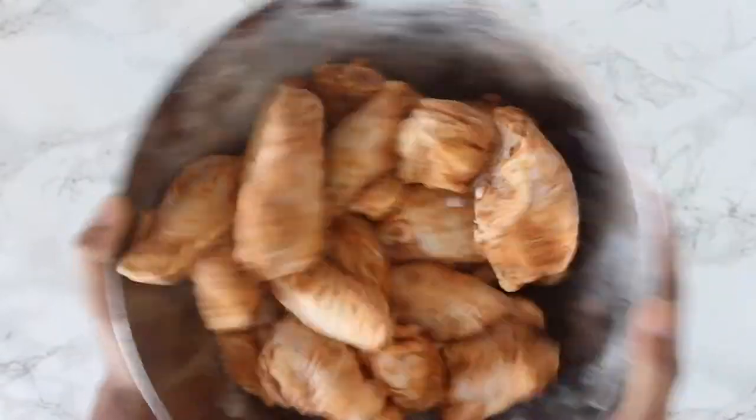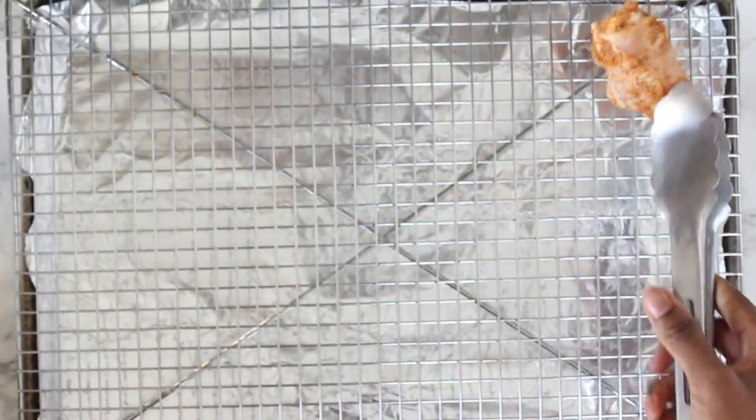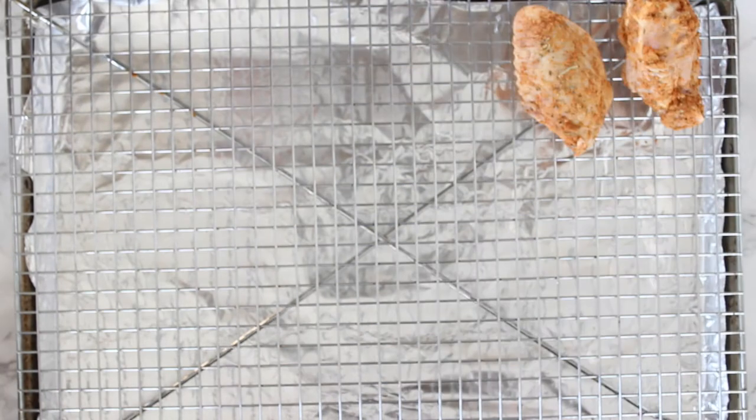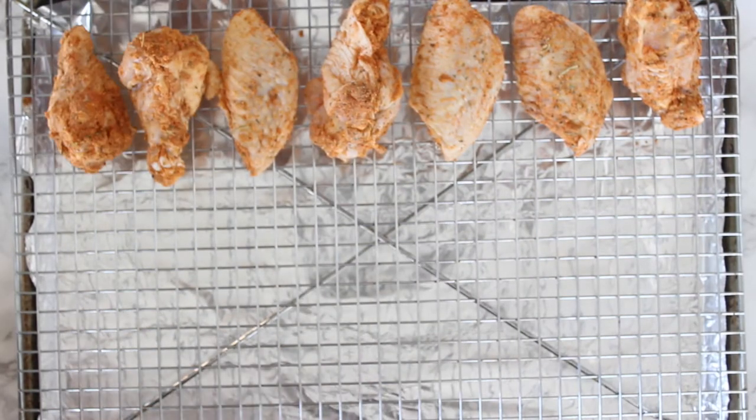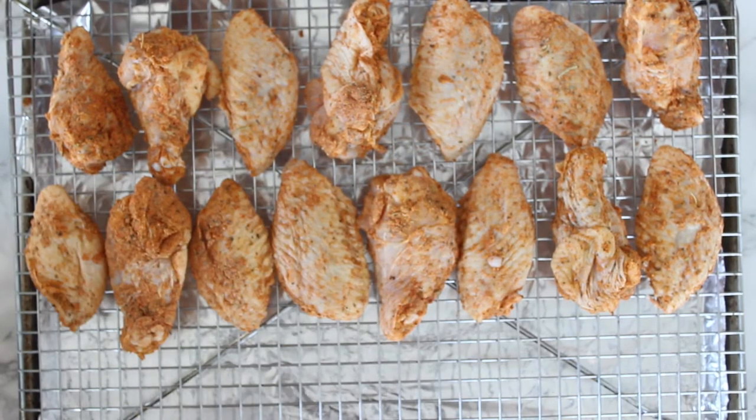Next, we're going to line a baking tray with some aluminum foil and place a baking rack over it, then transfer the chicken wings to the rack. Having the chicken wings elevated like this will promote even cooking and make the wings even more crispy.